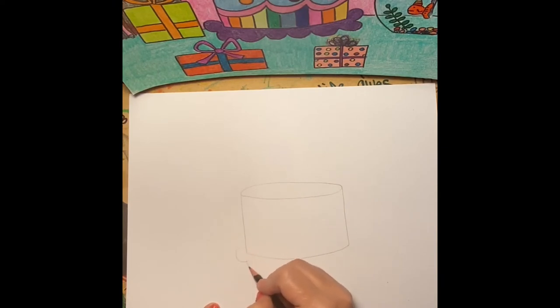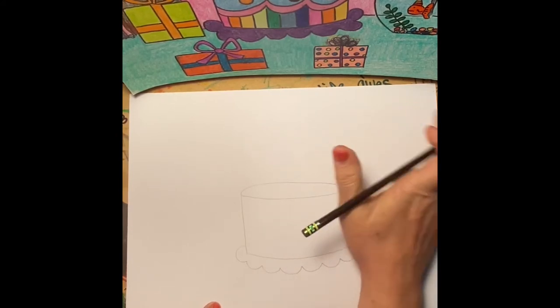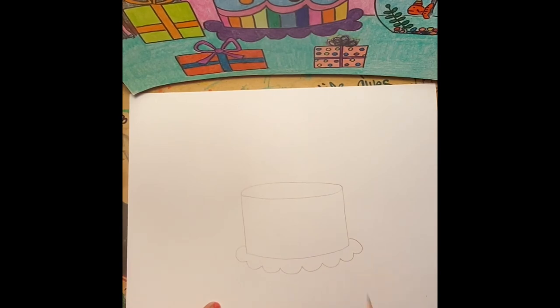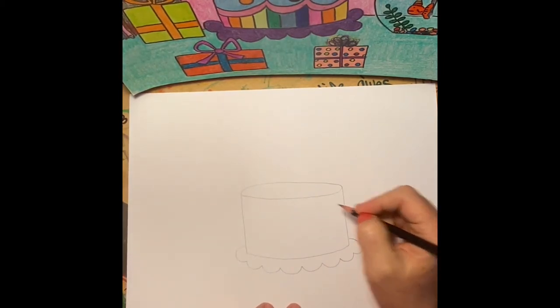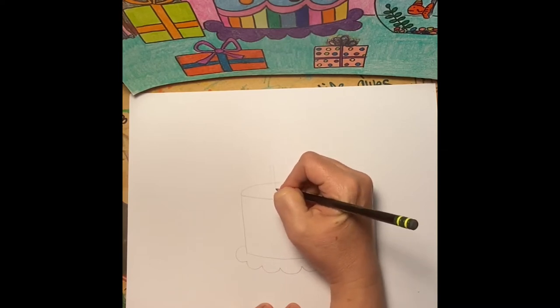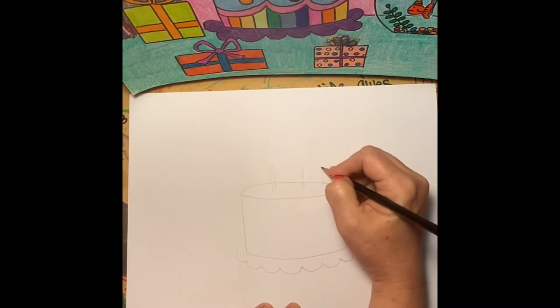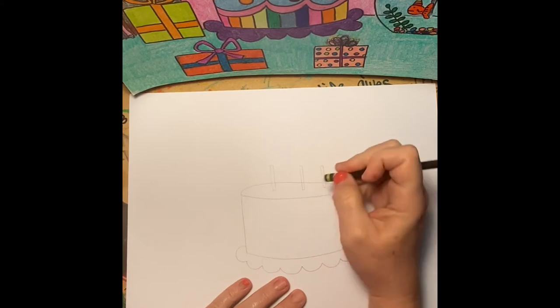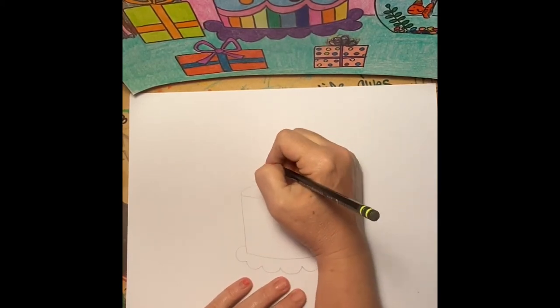Then take this and kind of curve it to mimic the line up top. Then I like to make myself a cake plate. You could design anything you want to set your cake on — if you wanted it to be a pedestal with a little leg, you could. I'm going to go ahead and place in the candles, drawing over that back line and then erasing out the part I don't need.